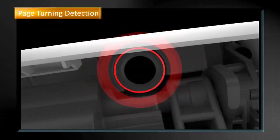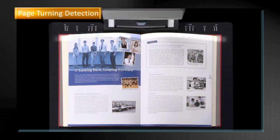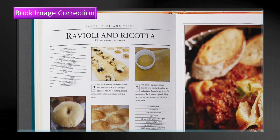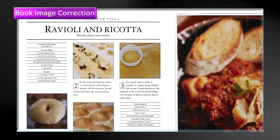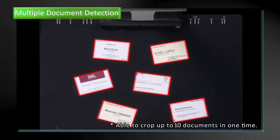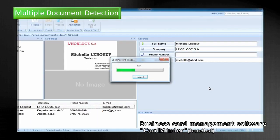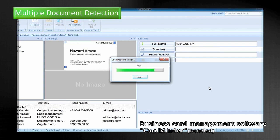The page turning detection will detect page turning movement and scan automatically. The book image correction will automatically correct distortion. The multiple document detection can automatically crop several documents at the same time. You can use CardMinder to organize business cards.